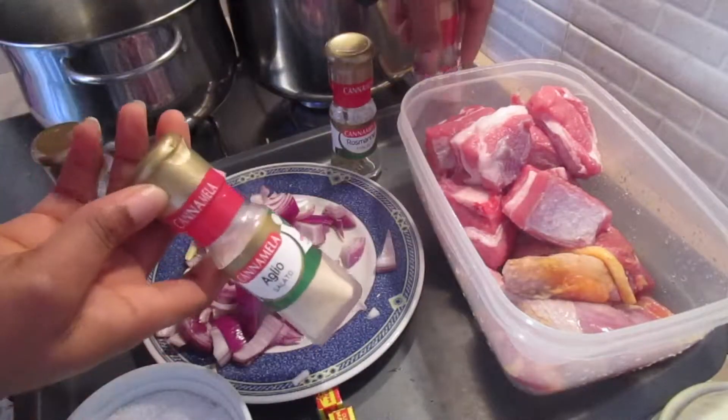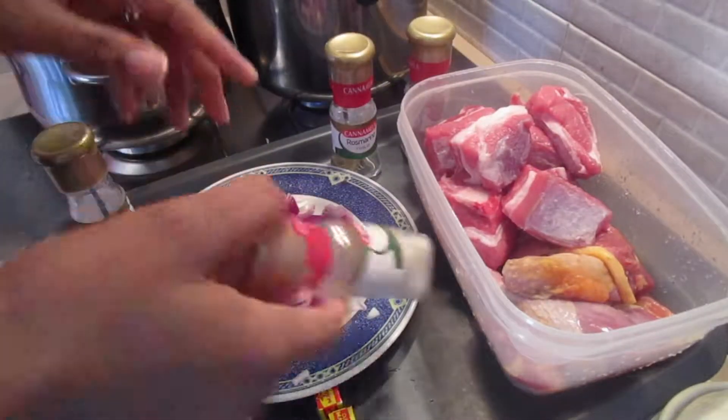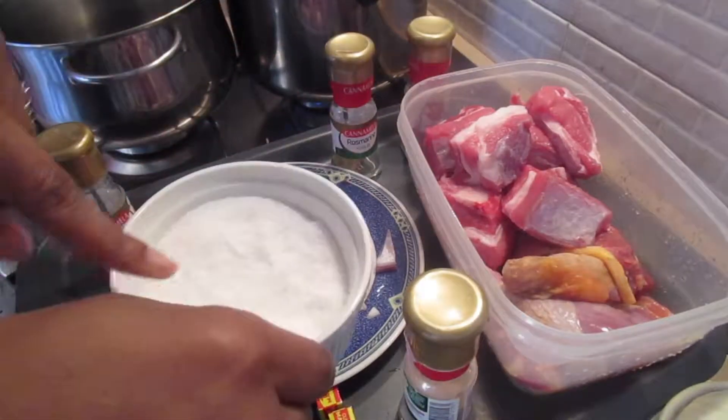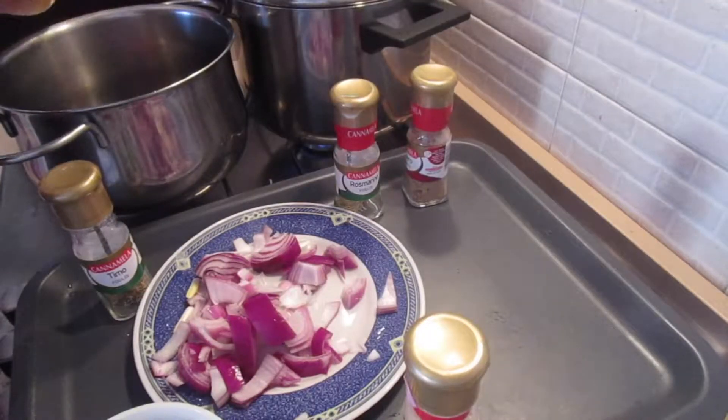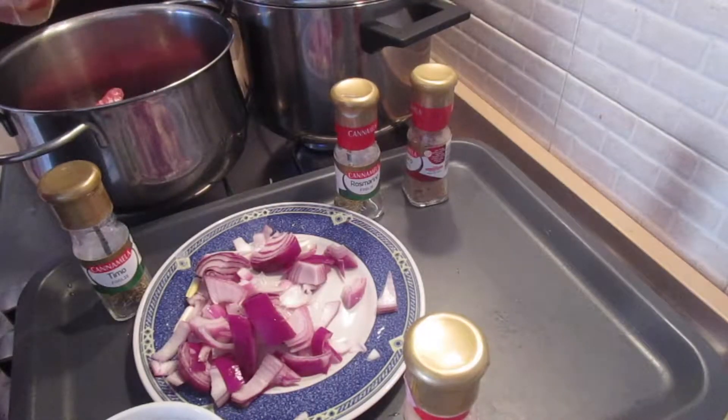I'm using rosemary, ginger, garlic powder, thyme, onion, salt, and some Maggi to season the meat. That is what you are seeing here.